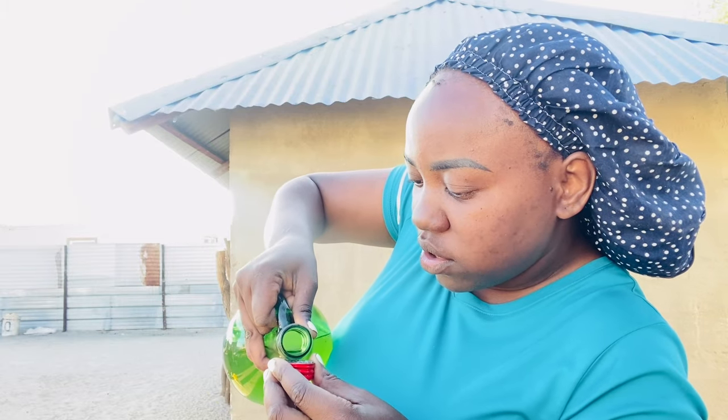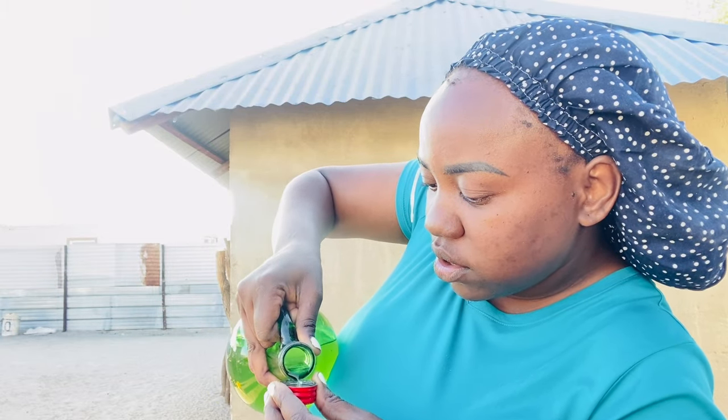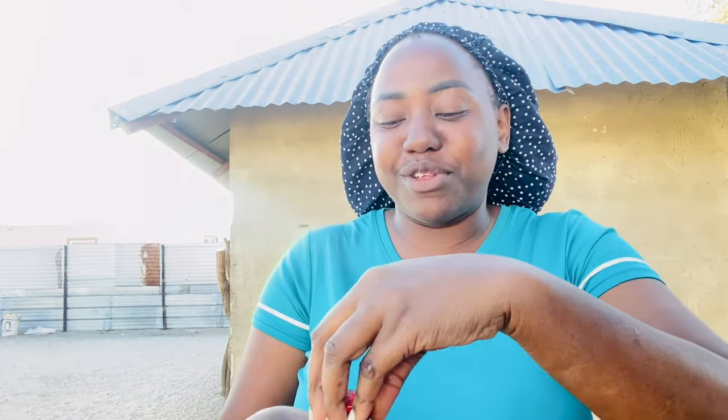I want to do a taste test of the liquor — don't look at me guys, I look so crusty. This is the original one. I'm just going to taste. Okay, you don't drink a lot of this — you will get drunk fast. It's so strong and it's nice — it turned out so perfect.